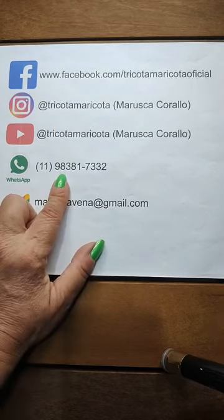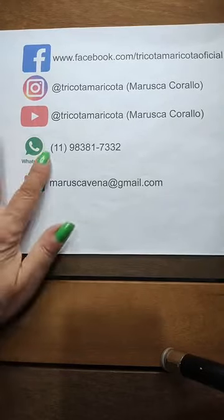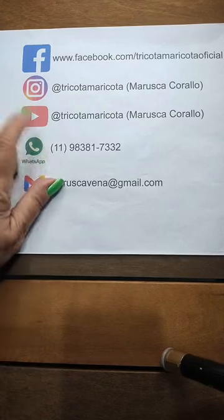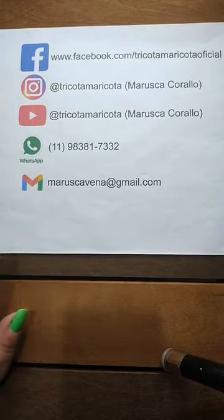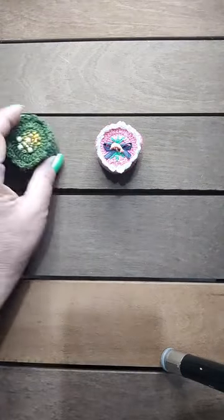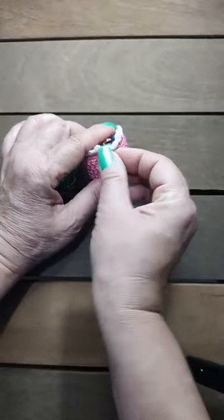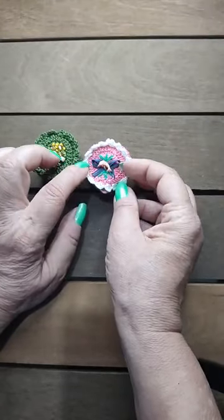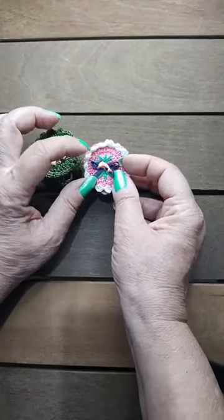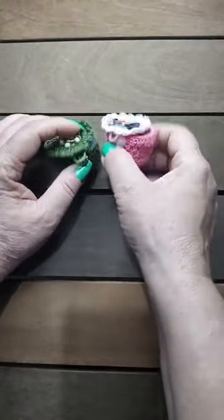Meu WhatsApp é este aqui — você pode entrar em contato comigo sempre que quiser, ou tiver dúvidas sobre os projetos. Este é o meu e-mail. Lembrando a todas que eu estou formando um grupo no WhatsApp — quem quiser que eu adicione, mande uma mensagem pedindo para adicionar no WhatsApp ou no Telegram. Esse daqui eu coloquei um dadinho como botão, e esse daqui eu coloquei botão. Vocês vão precisar também de botão para o fechamento da caixinha.